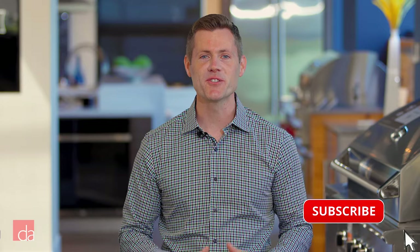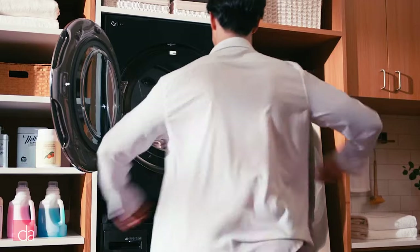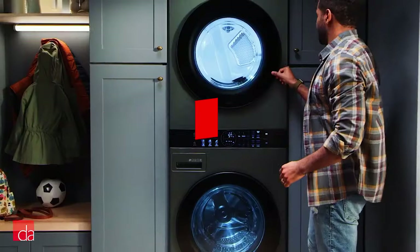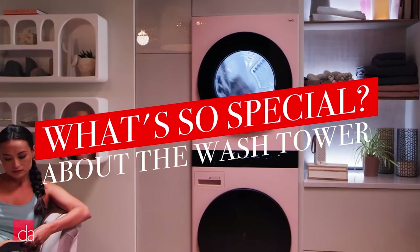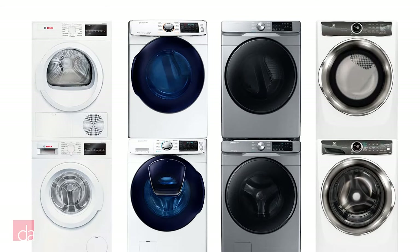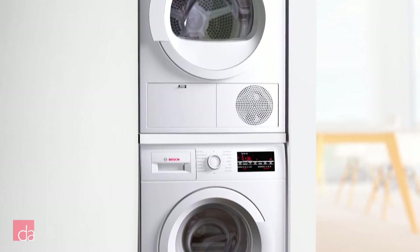So what is the new LG WashTower? The WashTower is an all-in-one laundry unit that features a washer with a dryer stacked on top. You may be wondering what's so special about this setup — people have been stacking front-load washers and dryers for years. Just about every manufacturer nowadays sells an optional stacking kit that lets you bolt the dryer on top of the washer.